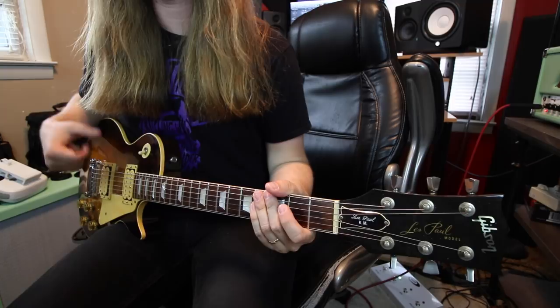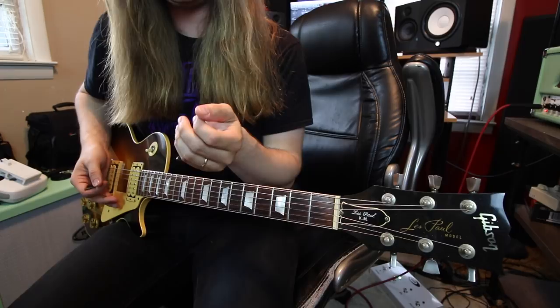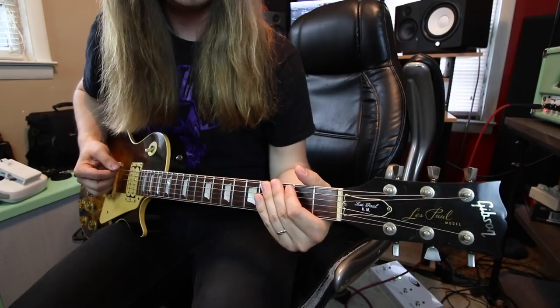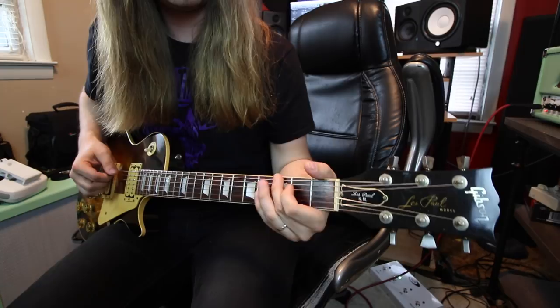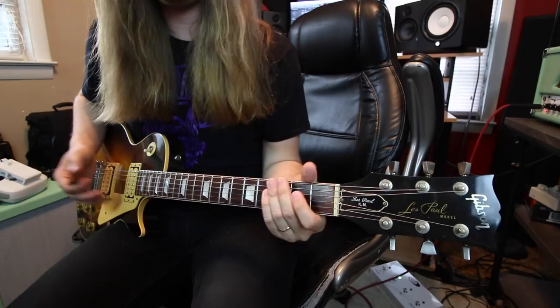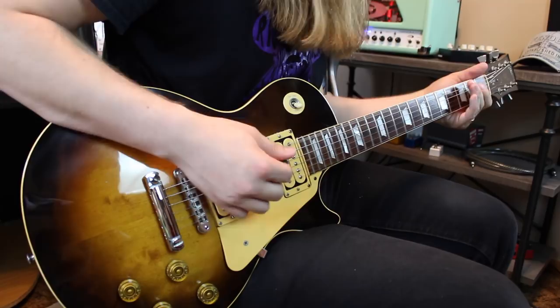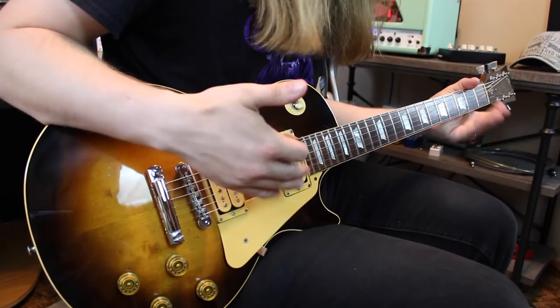On to Misty Mountain Hop. There are a couple different ways to play it. Sometimes it almost sounds like Jimmy is sliding into the first note. The first way: play five on the low E string, then three on the low E, then open low E, then two on the D, then back to open low E — that's literally the riff. You can also play it with open A string and third fret low E, then open low E, and then two. It's a very simple riff with a lot of rhythm and melody, so there's much to learn from it.